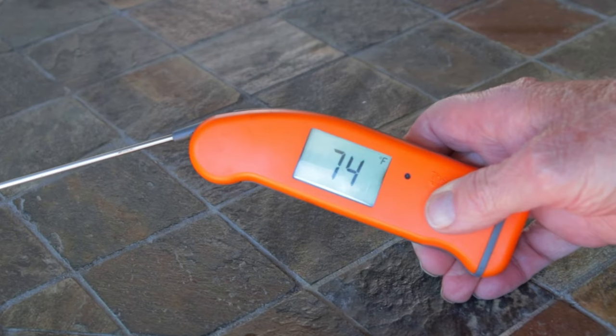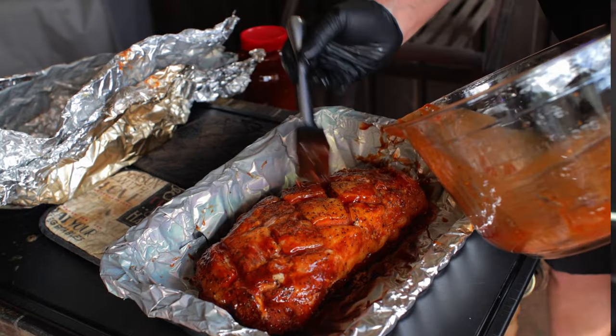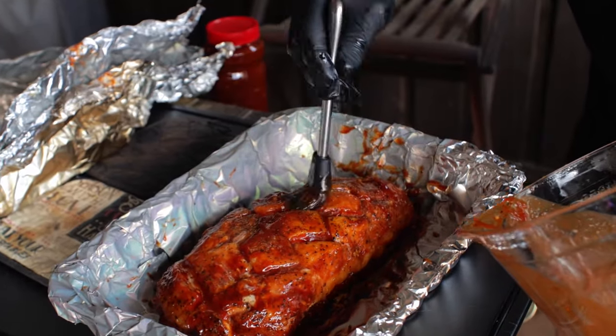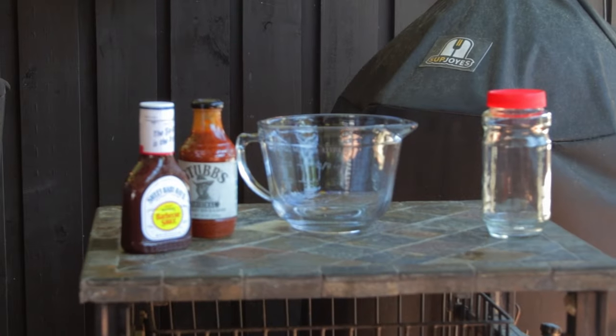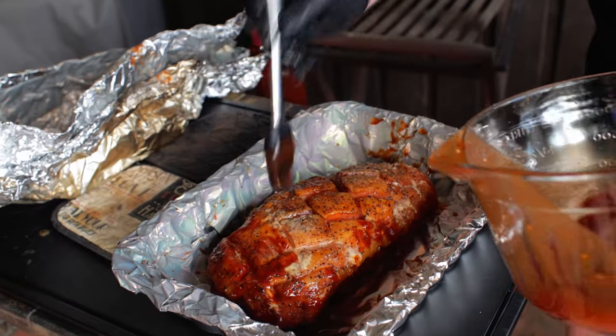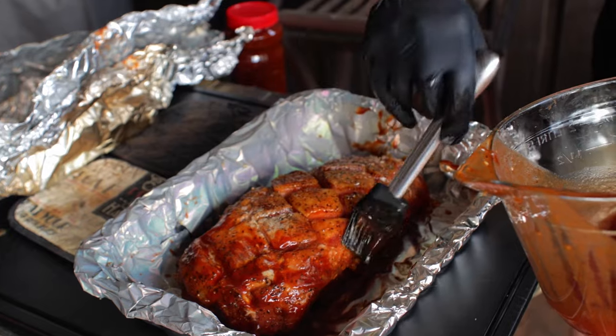A good thermapen or instant-read thermometer works quite well here. When one of them gets to 140°F, remove that loin and glaze it with your favorite barbecue sauce. I'm using a great blend: one bottle of Sweet Baby Ray's, one bottle of Stubb's barbecue sauce, two squirts of lemon juice, and one and a half tablespoons of minced garlic. Blob that sauce on and be sure to get the sides of the loin. Be careful not to brush it too much because you don't want to brush off the seasoning.